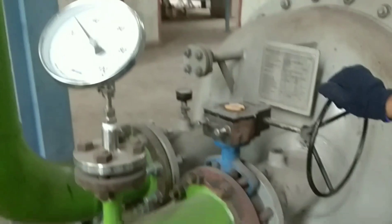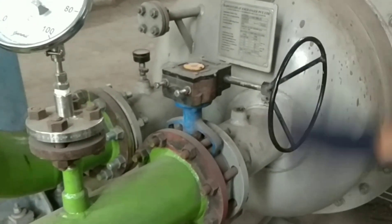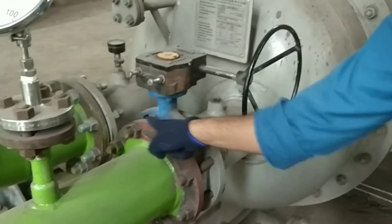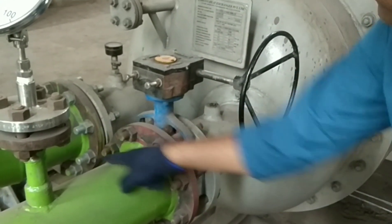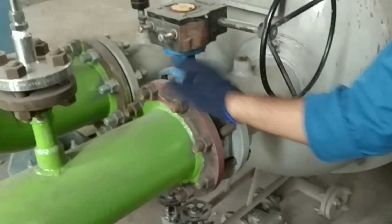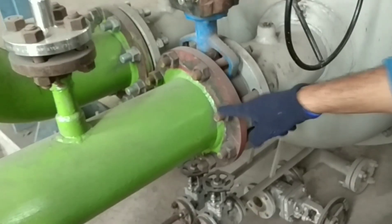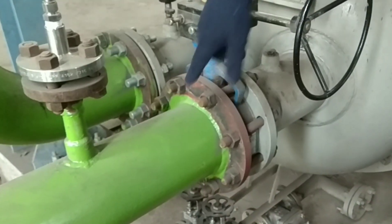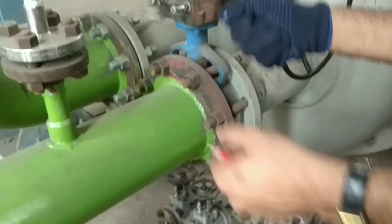8-inch butterfly valve, wafer, lug type. These two are lug. These two are lug. There are no other lugs because these two lugs have been provided to hold the valve. If you remove all these studs, then with these four studs, this valve can be pulled up.